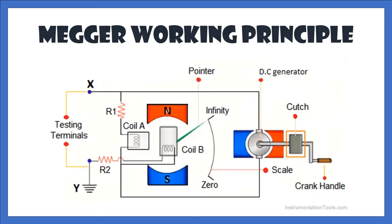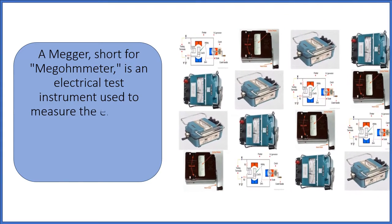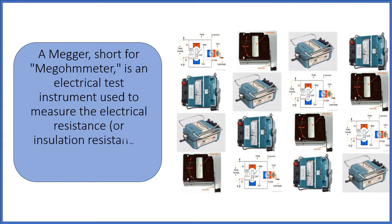Mega working principle. Omega, short for megometer, is an electrical test instrument used to measure the electrical resistance or insulation resistance of electrical equipment and cables.